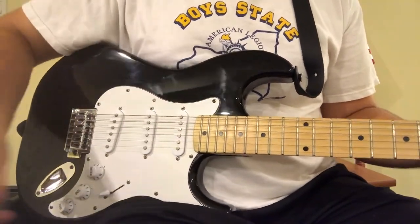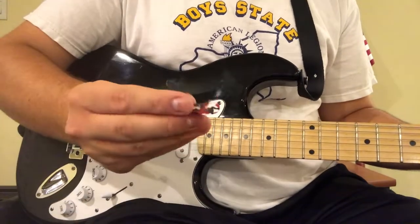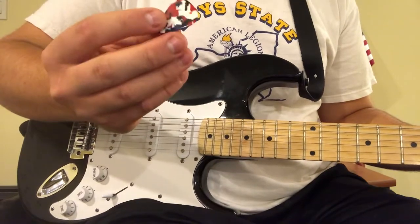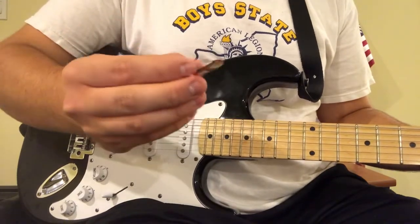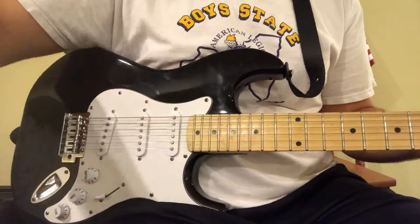All these picks are gone forever when I throw them away, by the way, because that's how picks work. Then we have this fancy celluloid Fender Heavy. I don't know why I'm speaking in a Russian accent, but here is Fender Heavy. Nope, not gonna use that either. That's gone.